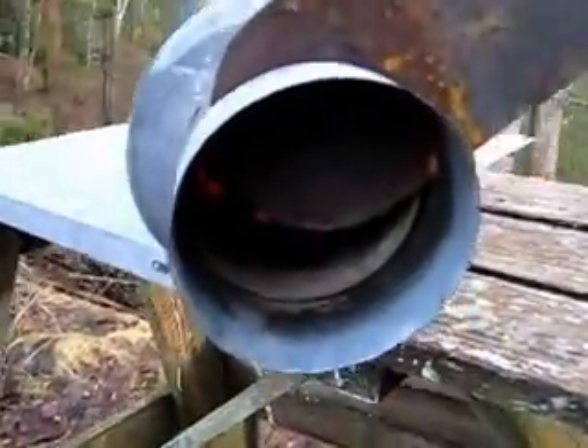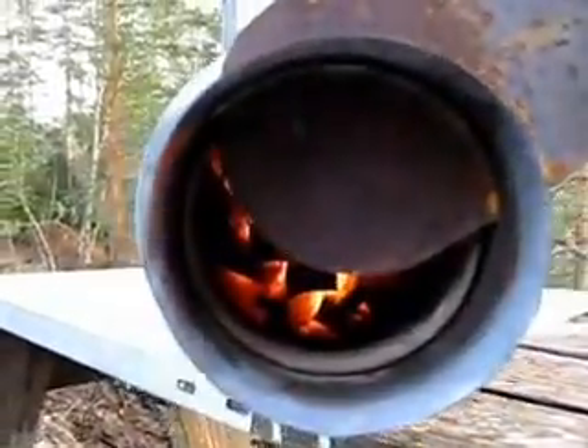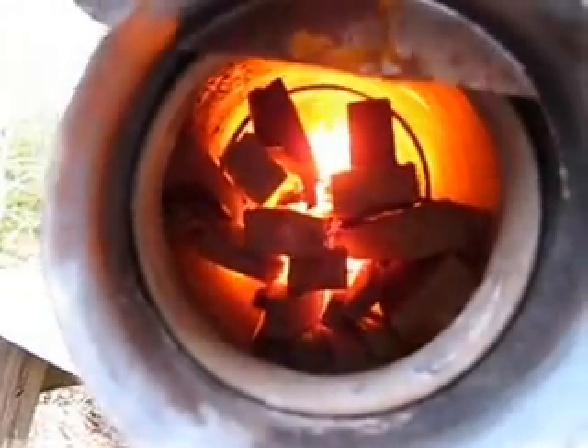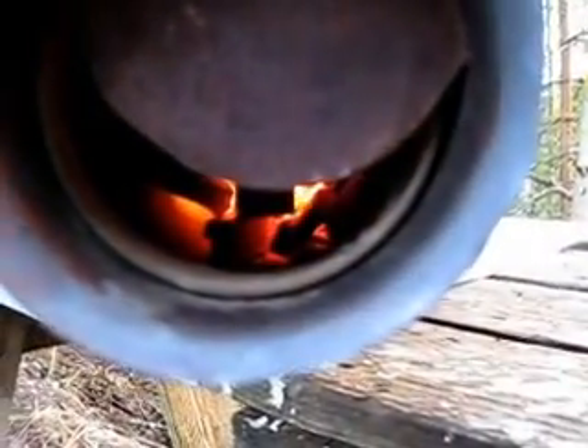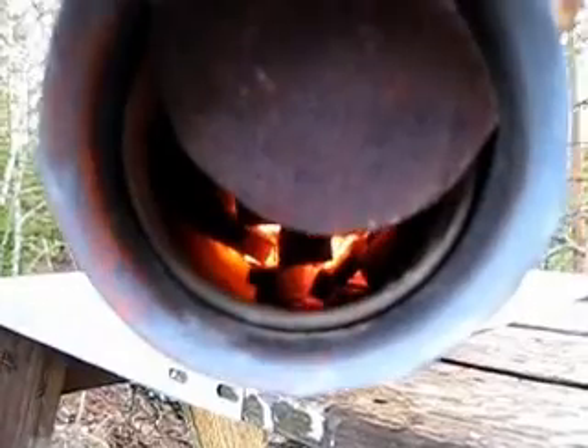You can control how much air the burning gets. I'm moving it — you can adjust it or leave it out. I'll put it back; this needs to be the right amount of air.